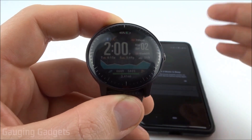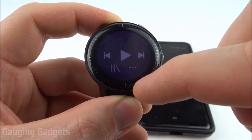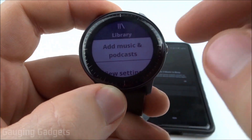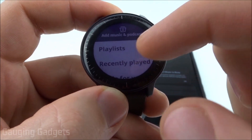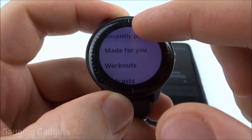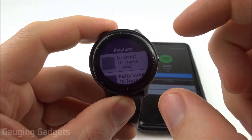So once we've signed in on our phone and Garmin has access to our Spotify account, all we need to do is go to the widget and then select right here for your library. In here we can actually add music and podcasts. You do that by just tapping Add Music and Podcasts. In here you have the option to add playlist, recently played, made for you, or workouts. I'm going to actually just select a couple playlists — just select the playlist you want to add.